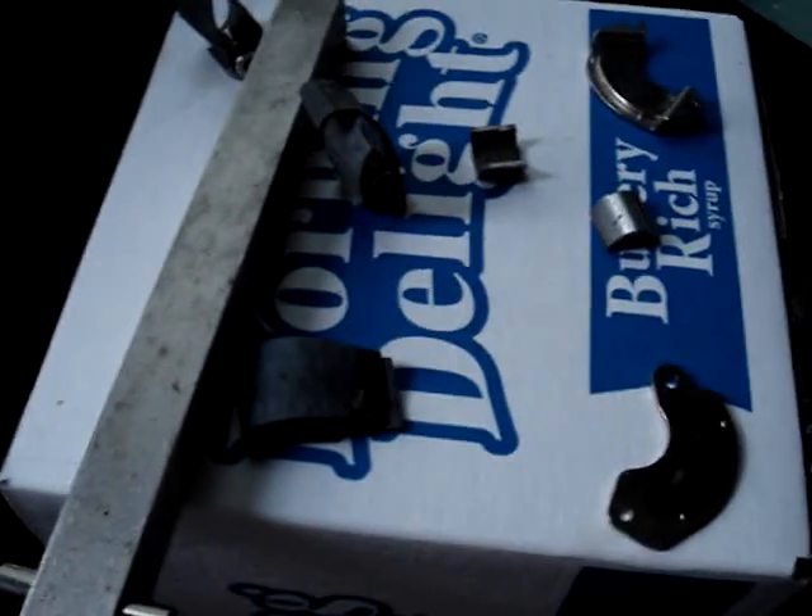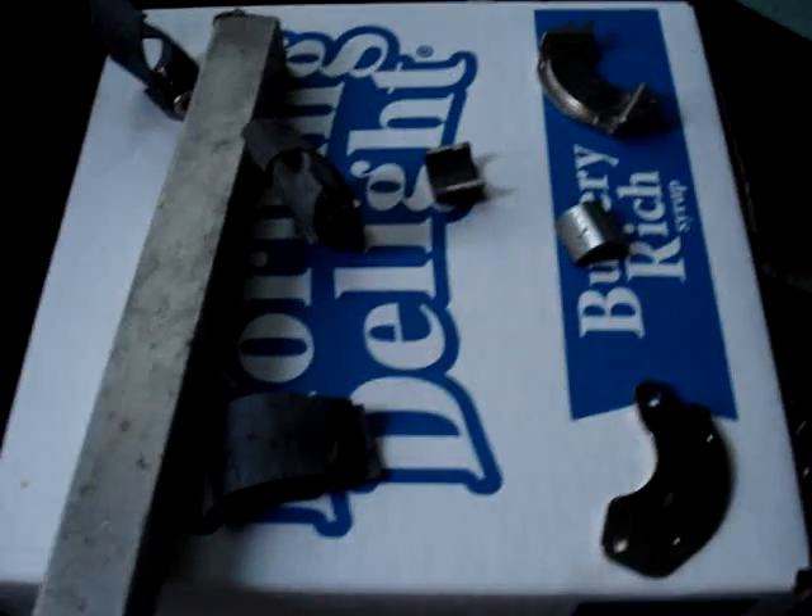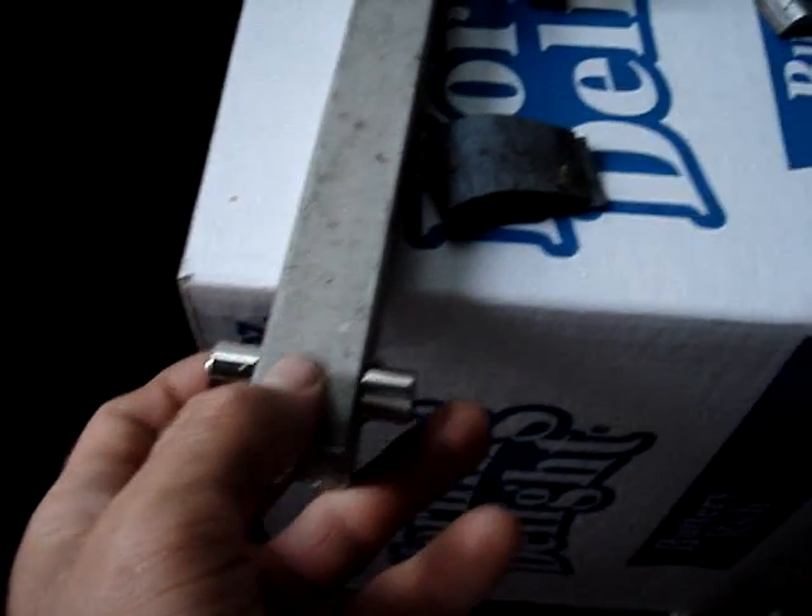Today we are going to fool around with some magnets. We're going to do an experiment on magnetic shielding.